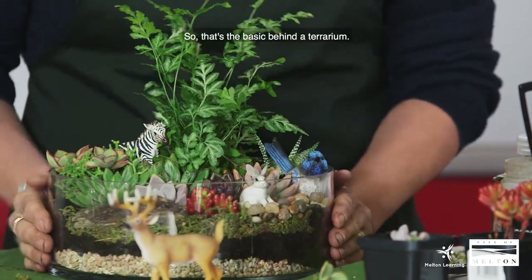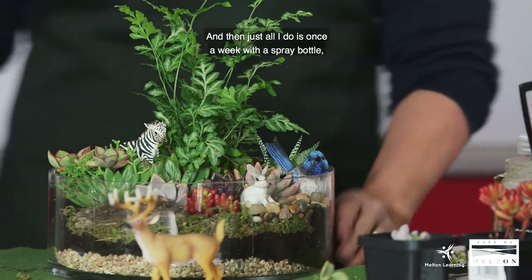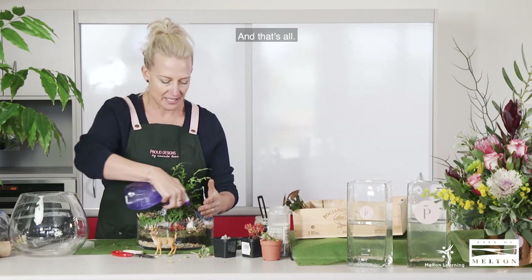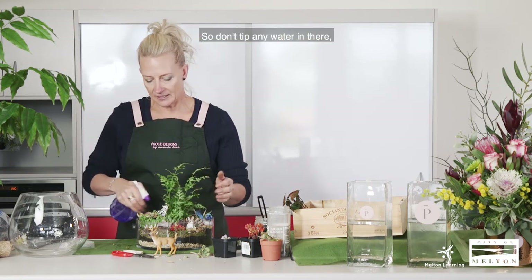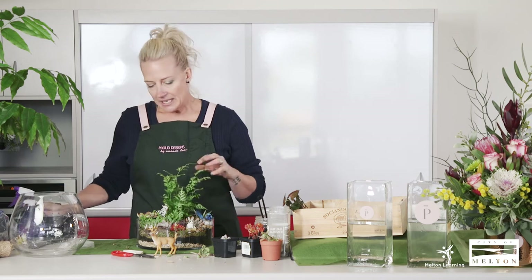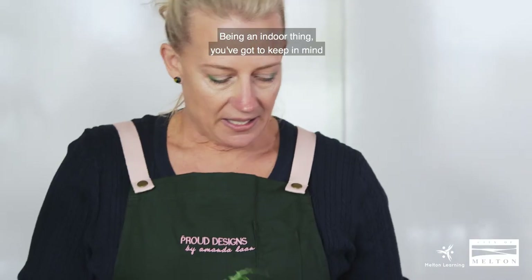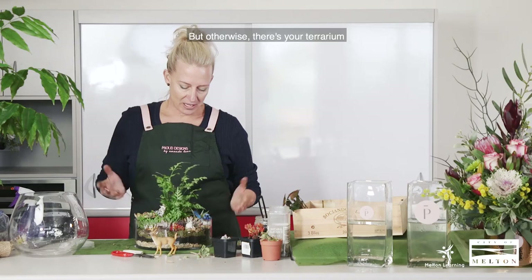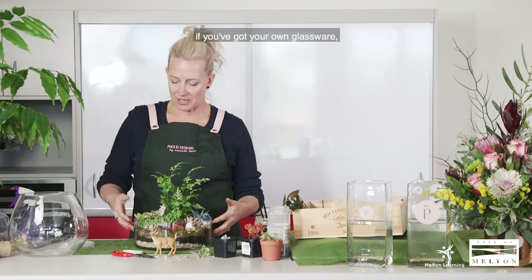That's the basics behind a terrarium. All I do is once a week with a spray bottle, just give it a spray — that's all. Don't tip any water in there because it will become waterlogged, and that's why a lot of people tend to lose their terrarium. Once a week with a spray is enough. Being an indoor thing, they do still like a little bit of sunlight, so I always suggest once a week take it outside or put it near a window so it gets some natural light.